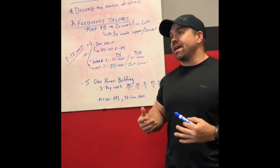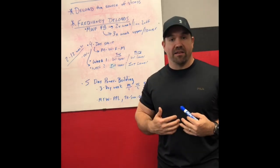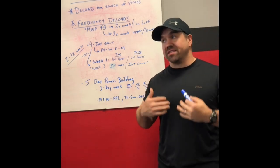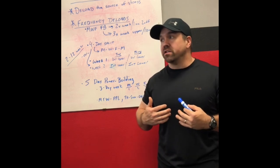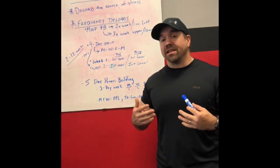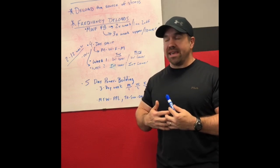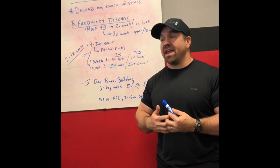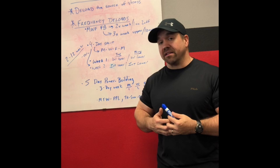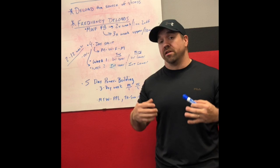The big thing with deloading is don't do anything that is going to apply new stress to you. If what you're doing during the deload is perceived as really hard or really difficult, you're probably overdoing it. Deload training should be fairly easy. Now, if you're coming into the deload really fatigued and maybe even a little bit overtrained, sometimes that first week of the deload doesn't really feel as easy as you think it should. And that's actually a really good sign that you timed your deload correctly.